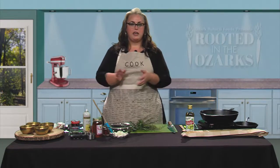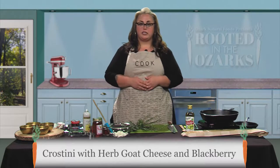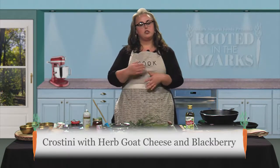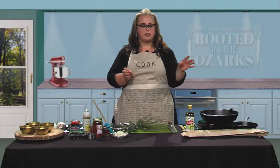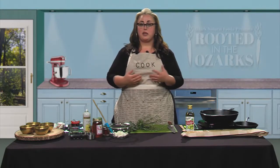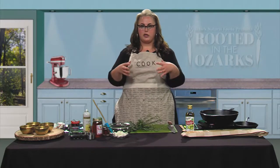So what we're going to be making today is crostinis. On top of the crostinis we are going to have goat cheese that we'll chop some fresh herbs and put in there. We're going to fry some sage, do some blackberry, and then a smoked spicy honey. All of this is going to come together and make a wonderful appetizer.